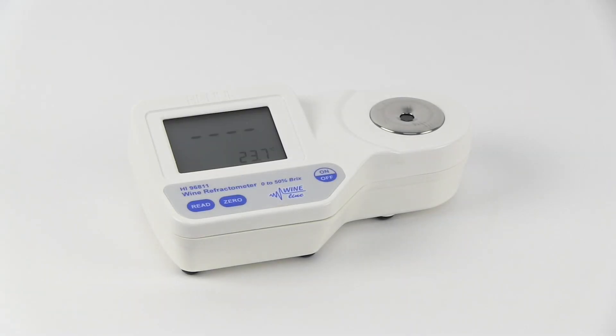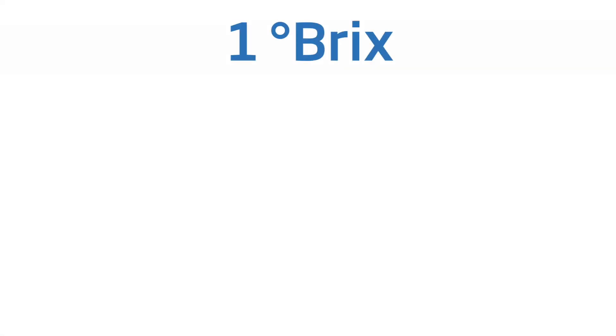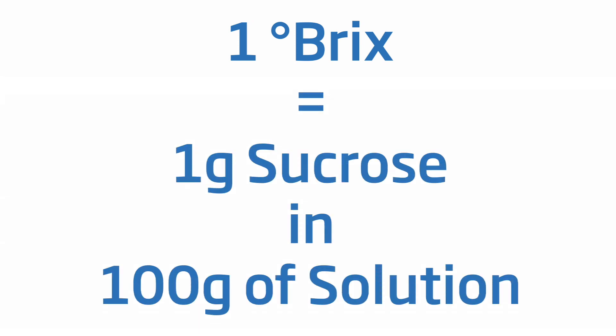The HI-96811 is a portable refractometer for the determination of Brix in liquid samples, such as juice and wine must. Degrees Brix is a measure of sugar content in aqueous solutions. 1 Brix is equal to 1 gram of sucrose in 100 grams of solution. If a solution contains materials other than sucrose, then Brix is an approximation of dissolved solids.